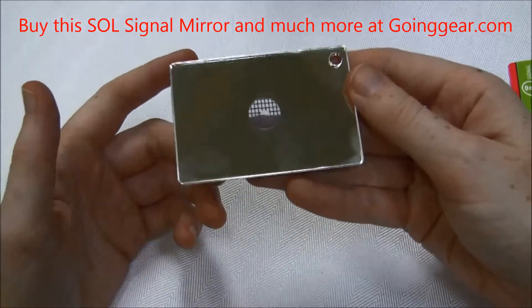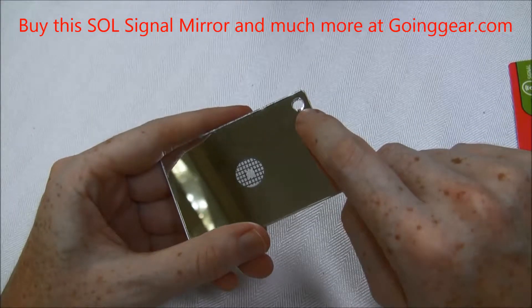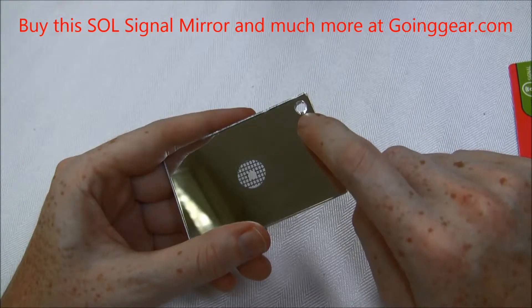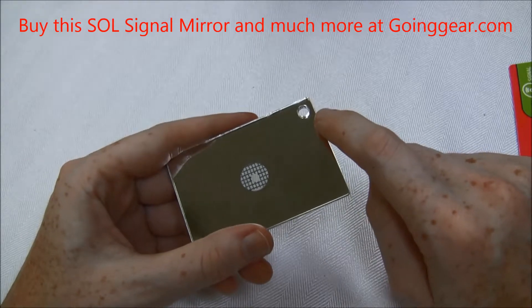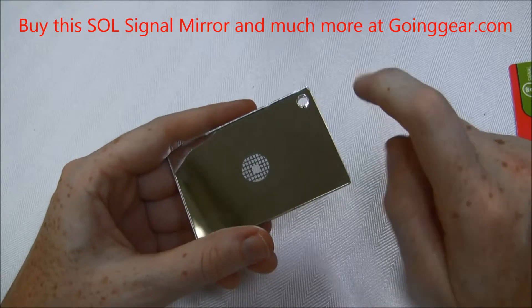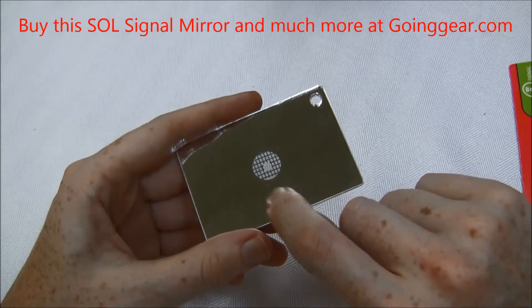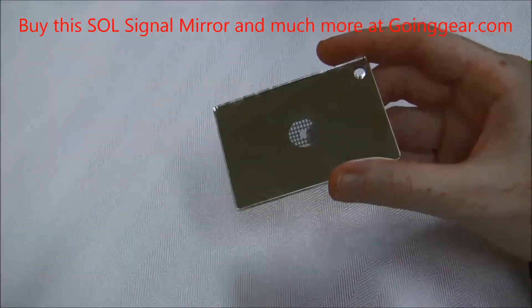It's lightweight. It has this hole at the top so you could attach it to your pack or your belt loop. I would even suggest maybe putting it with your flashlight key ring if you had that — that way it's always on you, so if an emergency ever happened, you would have it right at your hands and could be signaling someone immediately.